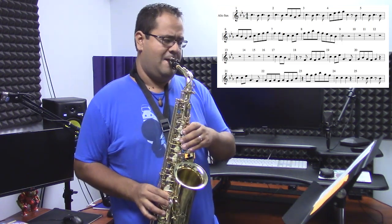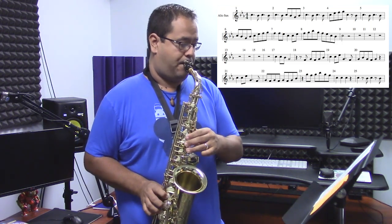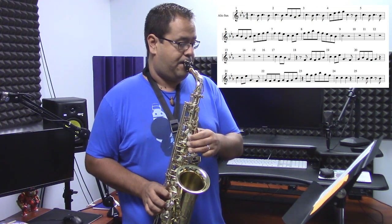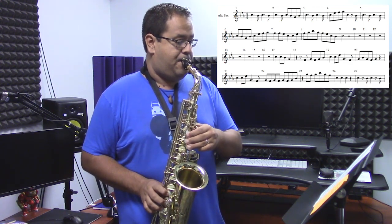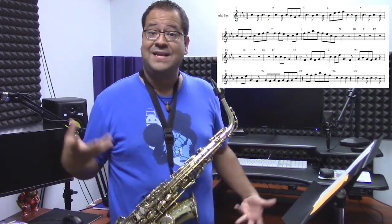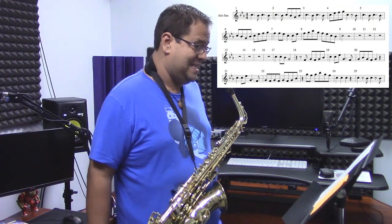And it's that little repetitive — that last note, that is the key that the whole thing is in.